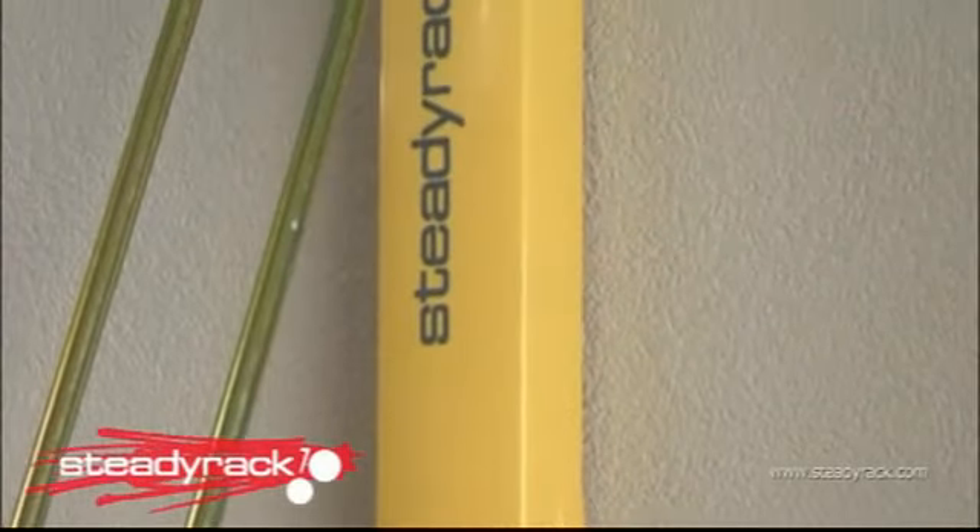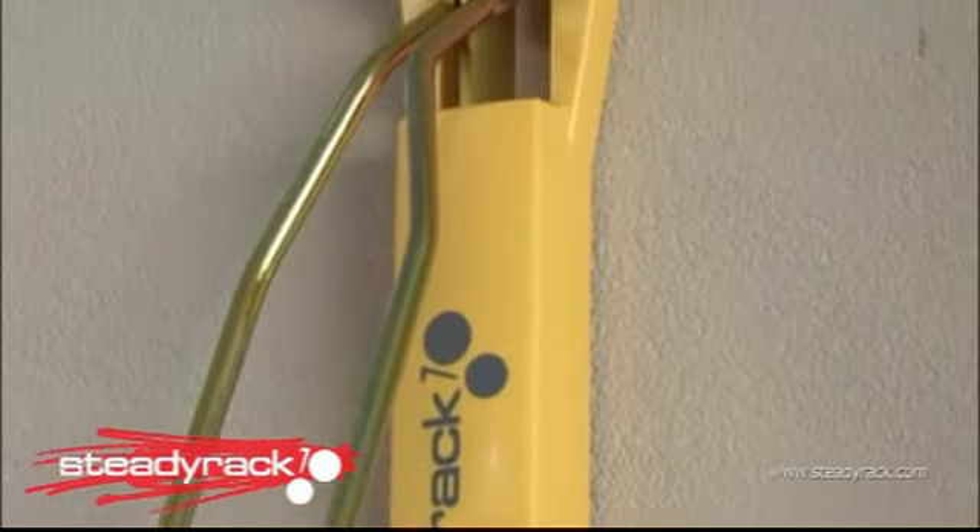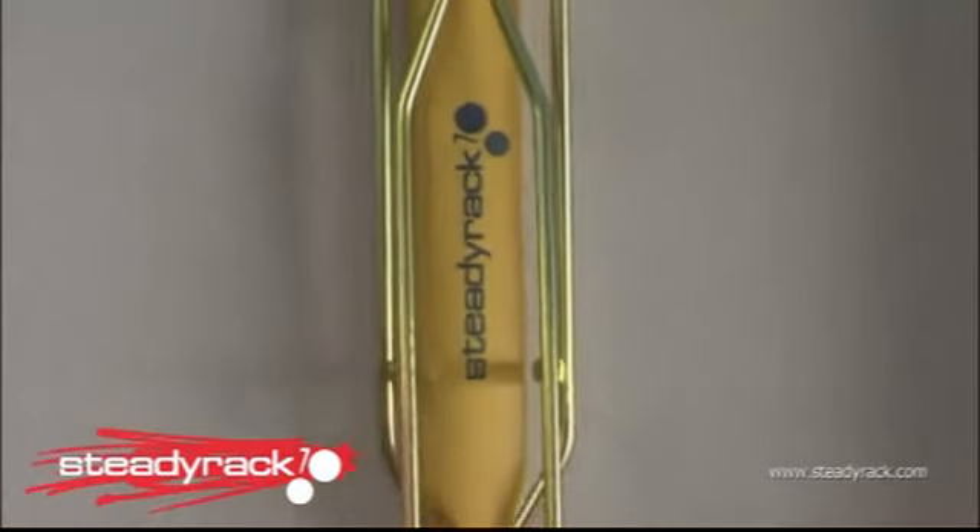Congratulations on the purchase of your new Steady Rack. Installing your new rack is easy when you follow these simple steps.